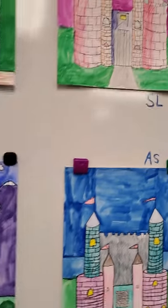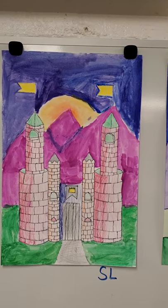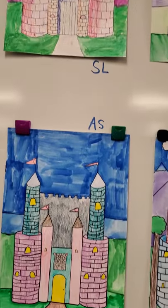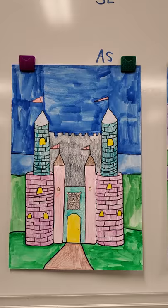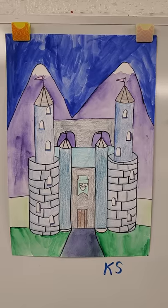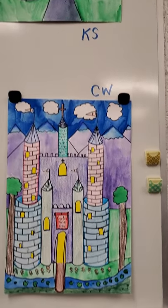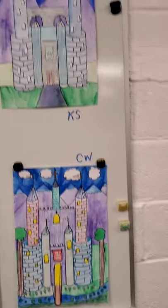Then we painted the background with watercolors or tempera cakes — I'm not sure which we used, it's been a while since we've done these projects. I hope I'm not making you dizzy moving my phone around so much. These turned out really great. So that's our castles.